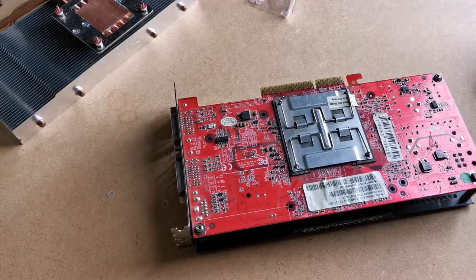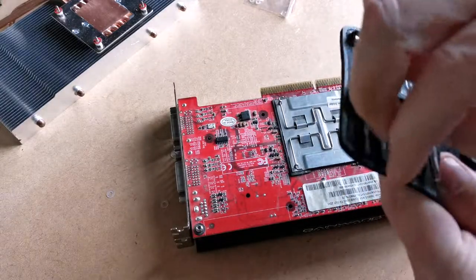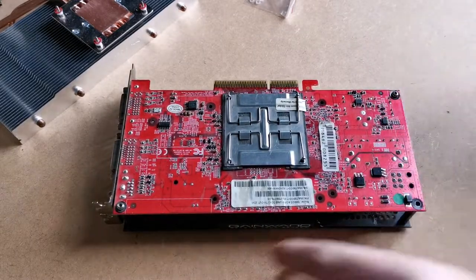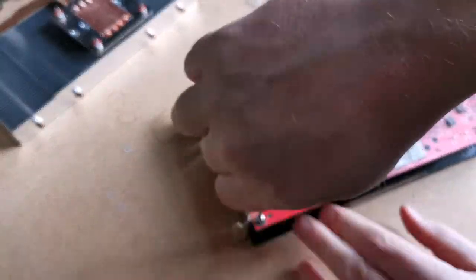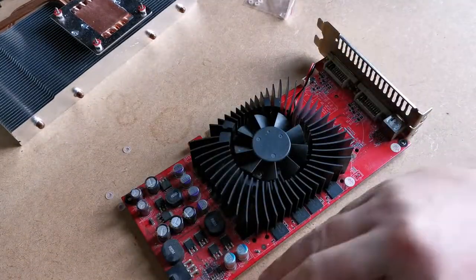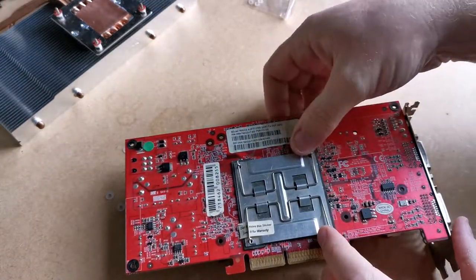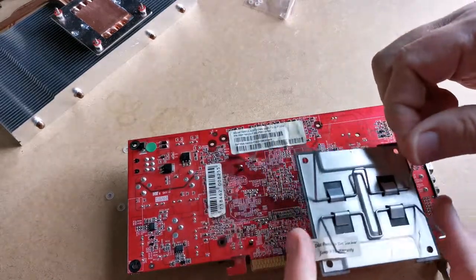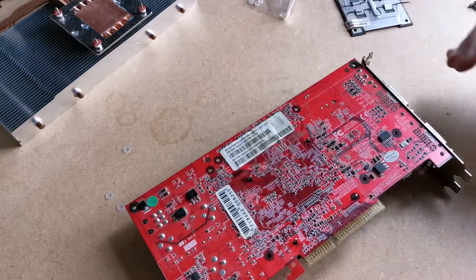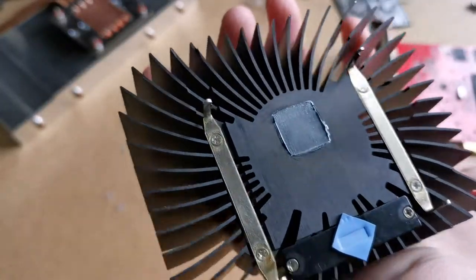First you have to remove the utterly pointless Gainwood aluminium cover plate. Once that's done, removing the cooler is exceptionally easy as it's held on by this rather cunning wire-sprung backplate. Unclip the wires and the cooler just drops off, showing my replaced thermal pad and pasting.